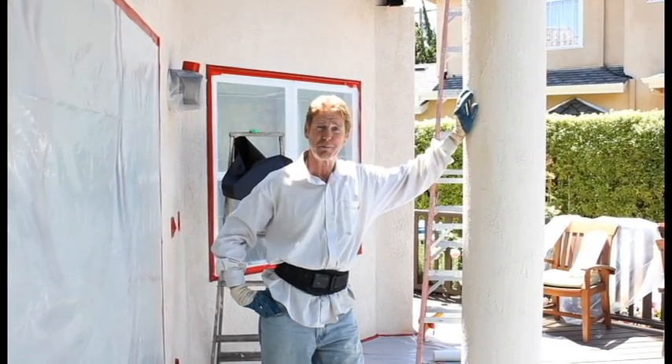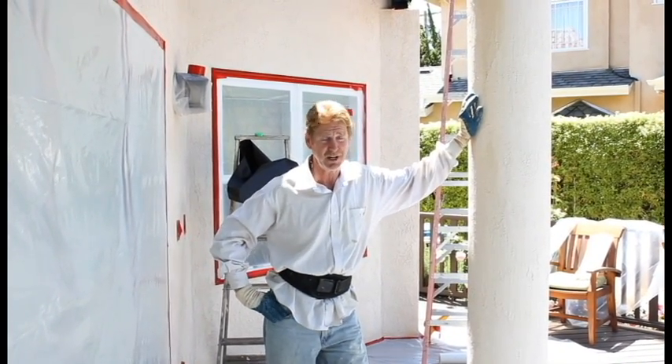Hi guys, Kirk here with Kirk Giordano Plastering with another tip of the day. Today we're going to do a fog coat.